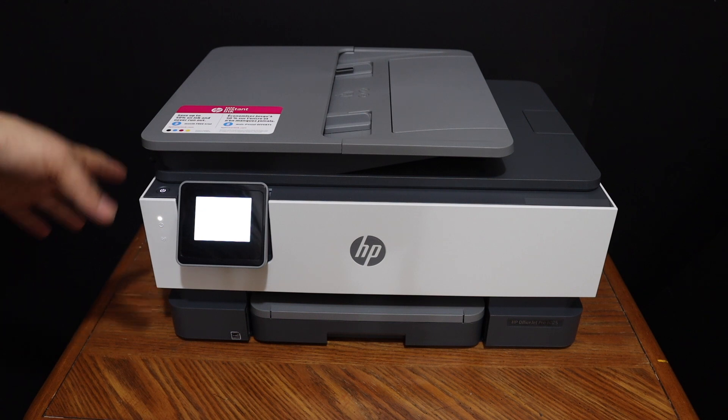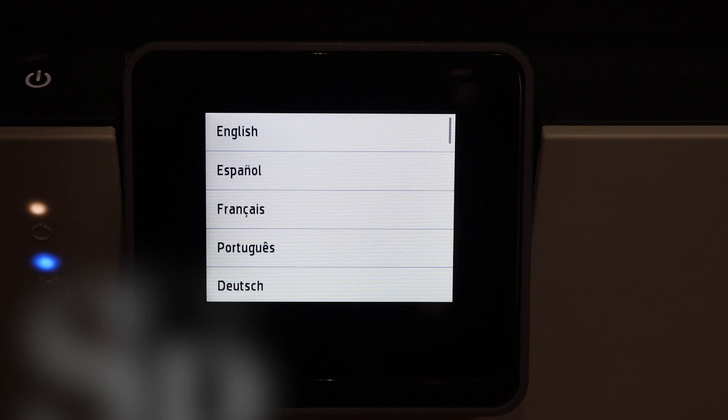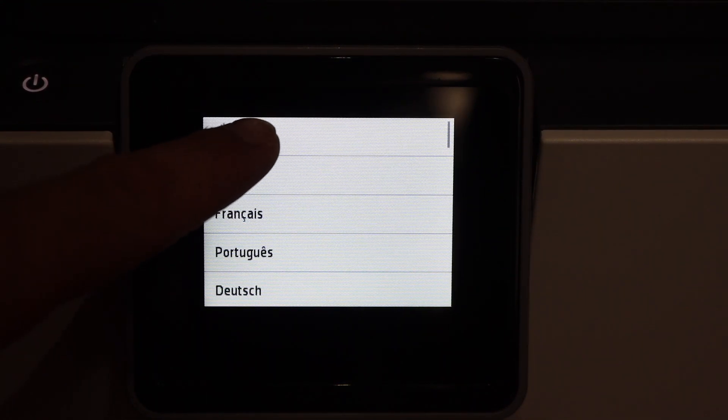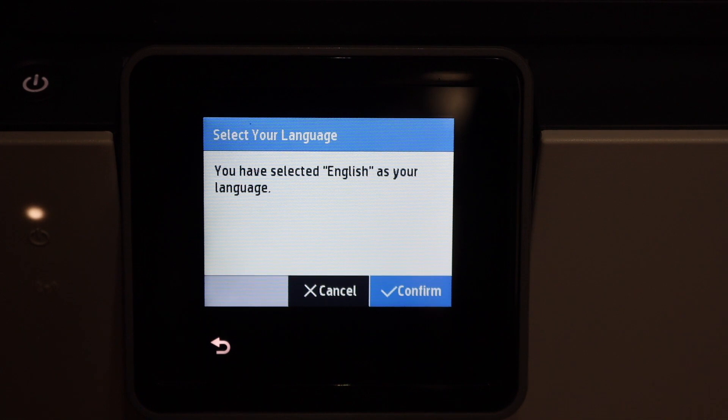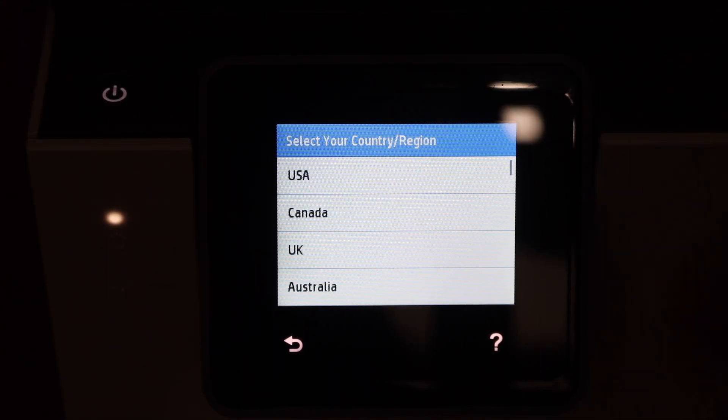Once our printer is on, we have to go on the display panel to start the setup process. On the display panel, select the language you want to use for this printer and just confirm it. Then select the country of residence.